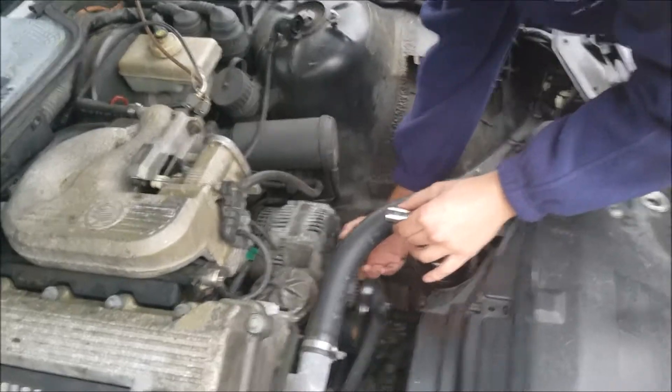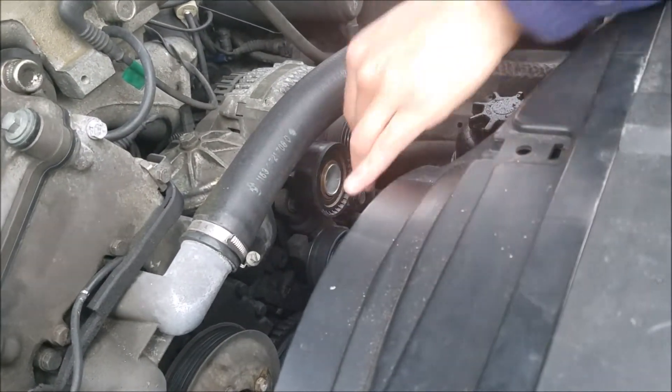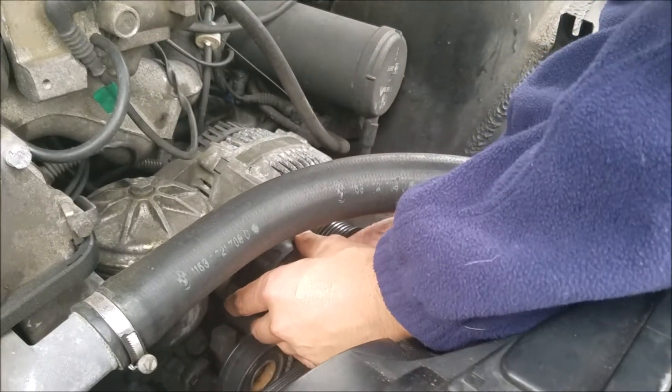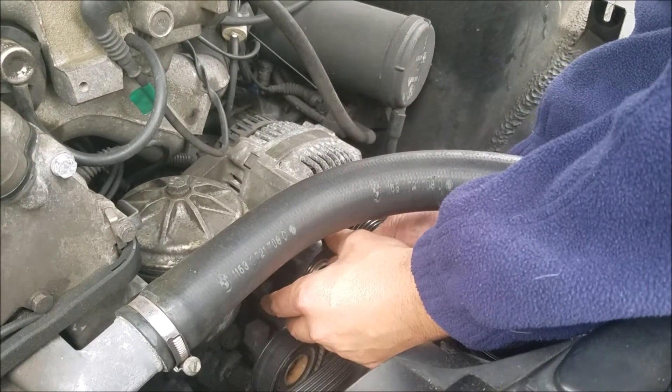When I spin this alternator you can hear that noise it's making. That noise is about 10 to 20 times worse when the thing's actually spinning fast. Once you've actually got it off the belt you can spin it and tell.